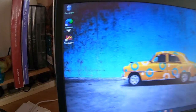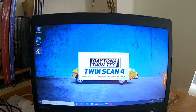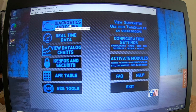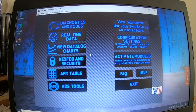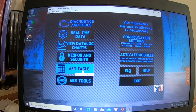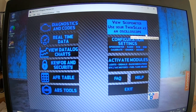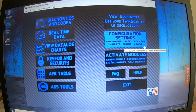Go to the Twinscan icon, double-click it, and that's what you'll be looking at. At the top you've got diagnostics and codes, real-time data, data log charts. You can reconfigure the key fob and security. You've got your AFR tables as well. There are ABS tools, and you can view a scope meter — use your Twinscan as an oscilloscope as well.